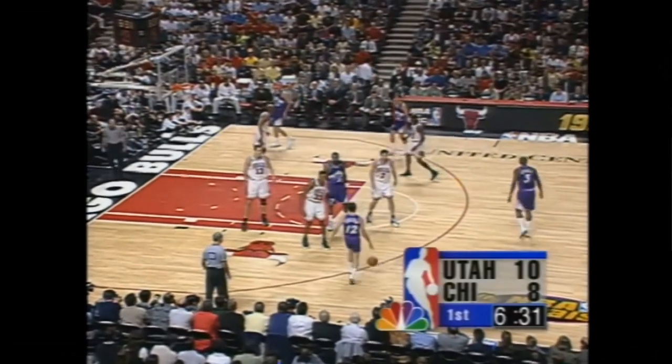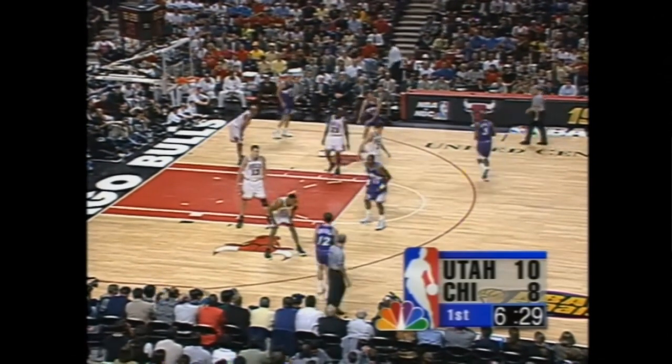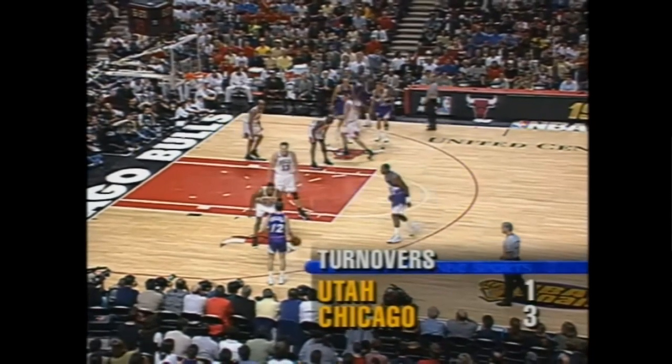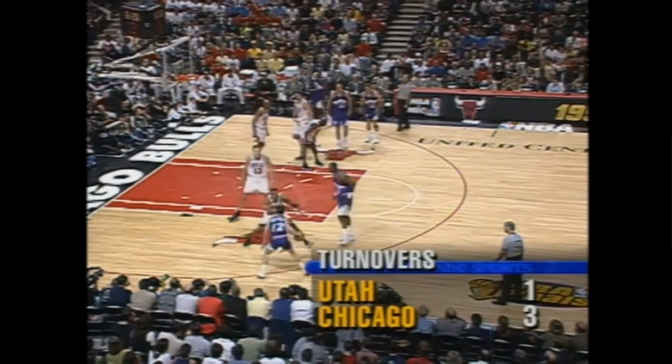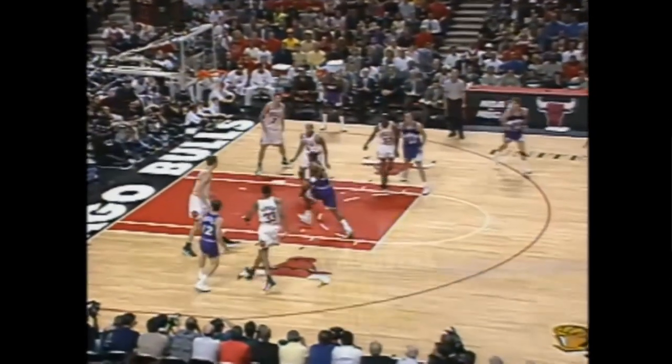But what if the defense tried to deny the pick and roll in the first place by icing the screen? Well, Stockton and Malone had plenty of answers for that as well. Here we see Stockton and Malone about to run pick and roll against Pippen and Longley, and Stockton is reading Pippen's movements as he gets into position. In this moment you can tell that Pippen is going to lunge out and ice the screen, so Stockton does a crossover to reject the screen and makes a beautiful pocket pass to Malone for a layup.